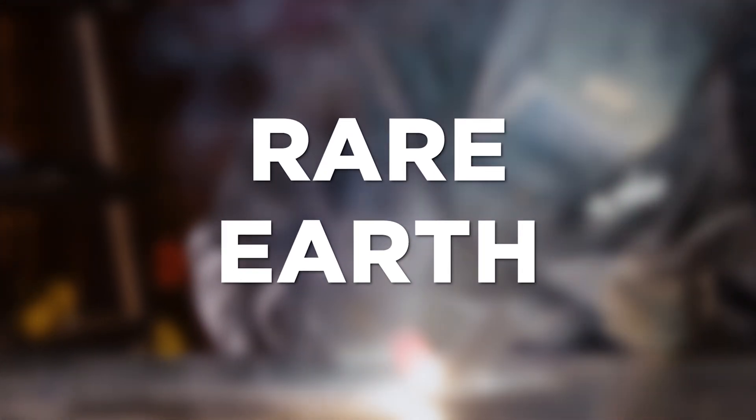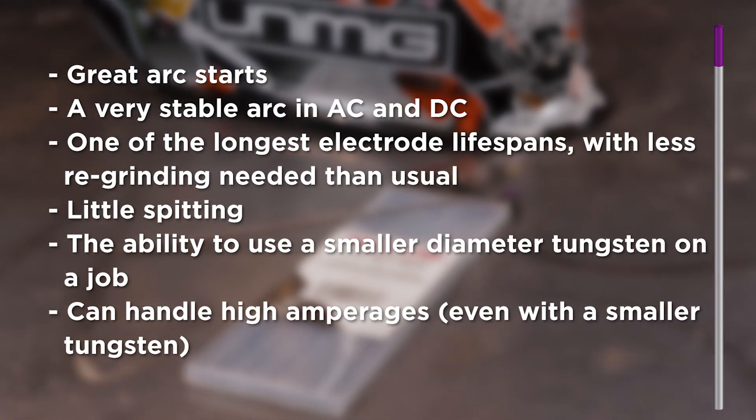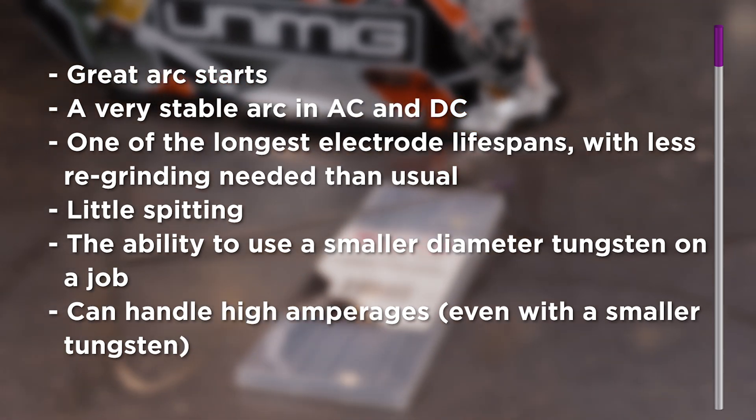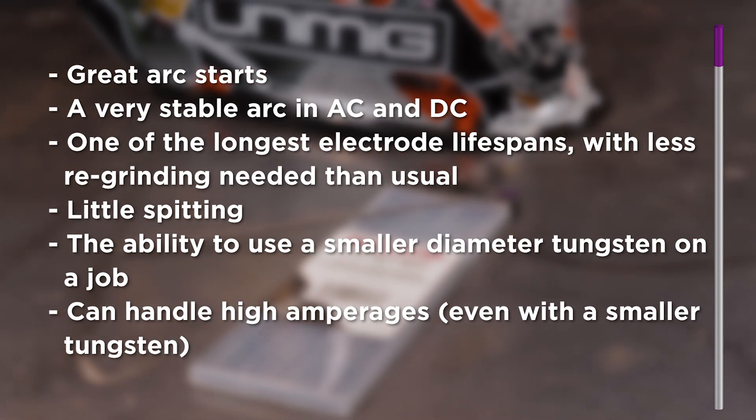Rare earth tungstens have a mix of different oxides added to them, which can vary depending on brand and source. Unimig's rare earth tungstens are a combination of lanthanum 1.5%, zirconium 0.08%, and yttrium 0.08%. The combination of several oxides means it works great on both AC and DC. Benefits include great arc starts, a very stable arc on AC and DC, one of the longest electrode lifespans with less regrinding needed, little to no spitting, the ability to use a smaller diameter tungsten on a job, and the capacity to handle higher amperages even with a smaller tungsten. Unimig's rare earth tungstens are marked with a purple tip, and they share the same conductivity characteristics as thoriated tungstens.